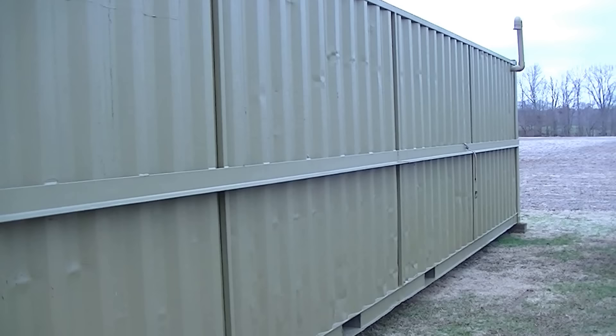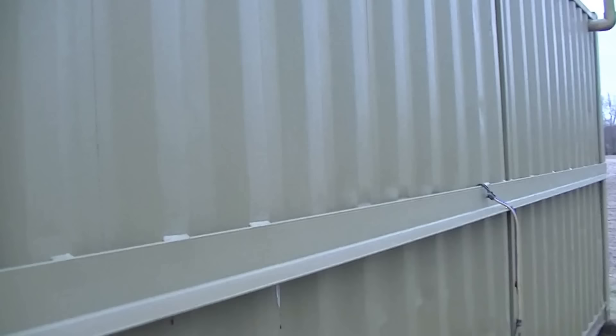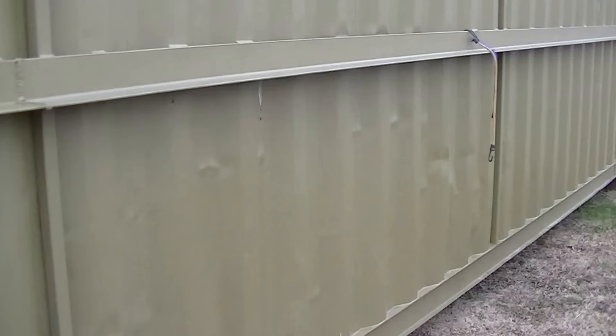We use 4-inch angle iron, square tubing on the sides, run the length of the unit, because we know the sides and the top are the weakest points. But we make sure that that is taken care of — you will never have to worry about these having caving issues.